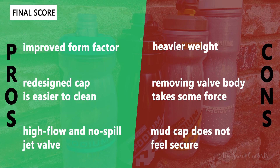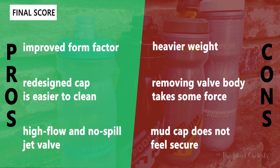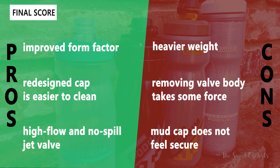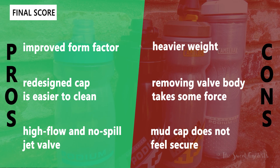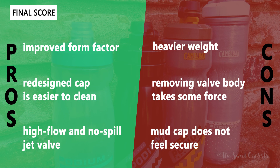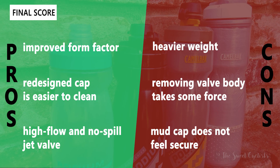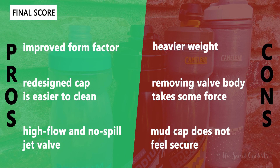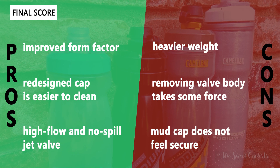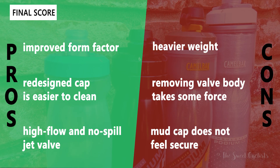Now let's go over the pros and cons for the Camelbak Podium bottles. What I really like is the improved form factor — they're easier to hold and easier to put in your cage. The redesigned cap is a lot easier to clean, actually coming apart in more pieces with fewer ridges to attract mold. The jet valve is one of the best parts — it's no-spill and very high flow. Some negatives: the heavier weight compared to something like the Elite bottles. Also removing the valve body does take some force — you really have to push in the prongs to get it out. Finally, those mud caps on the Dirt Series don't feel very secure; I would prefer something more secure like the plastic cap seen on some other bottles.